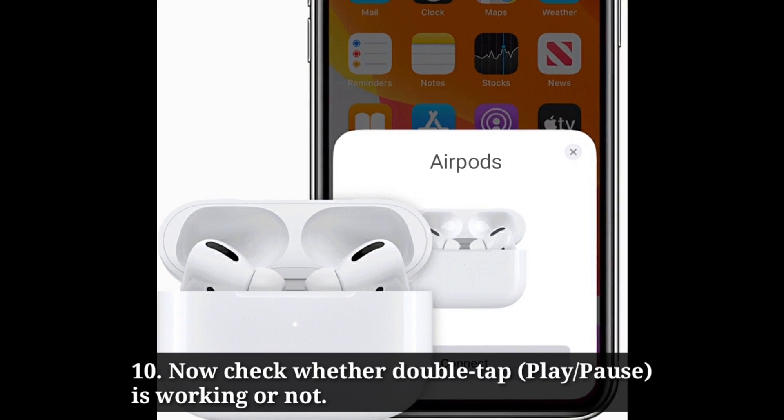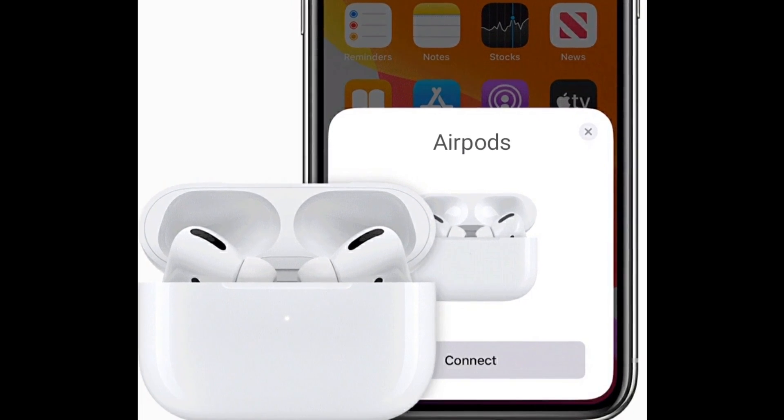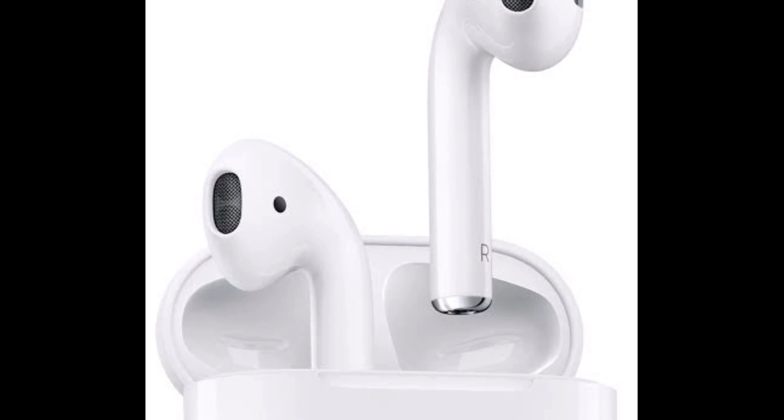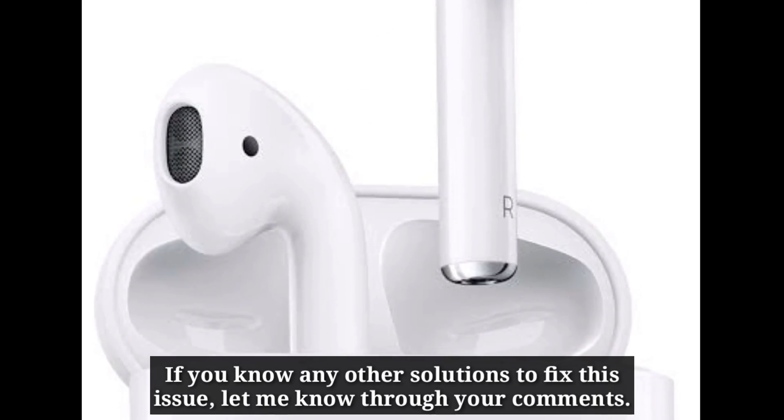Now check whether double tap is working or not. After trying these solutions, let me know which one has worked for you. If you know any other solutions to fix this issue, let me know through your comments.